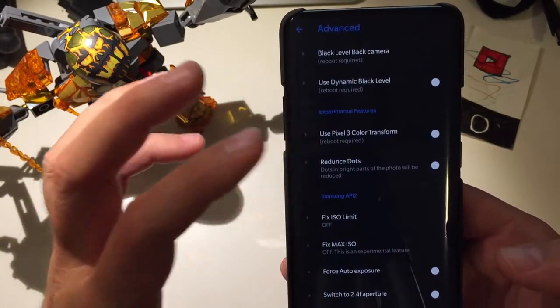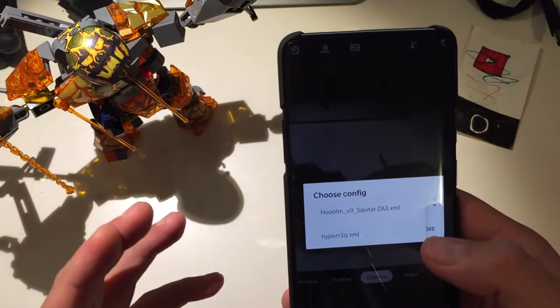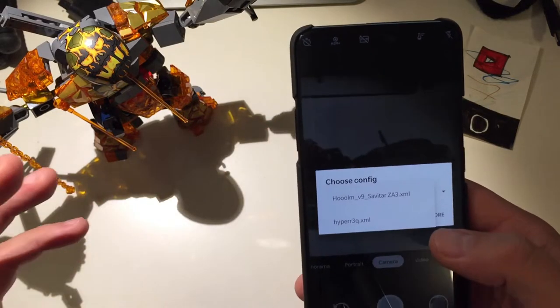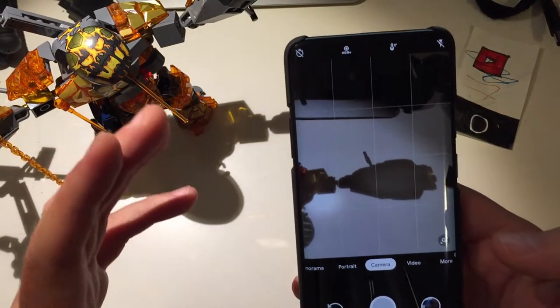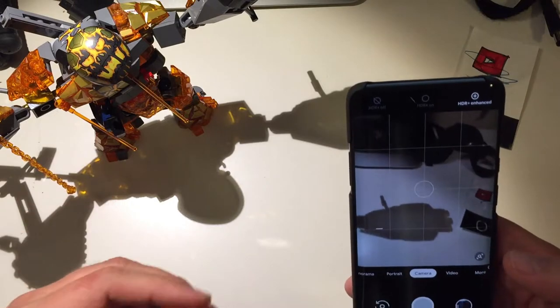There are plenty of advanced options to tweak for the best results. I recommend using the Hyper 3Q XML because that one works best for the OnePlus 7 and OnePlus 7 Pro devices. With that said, let's take some photos.